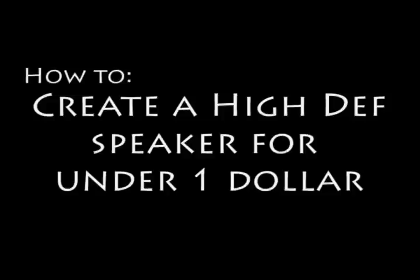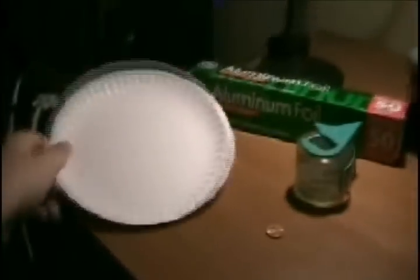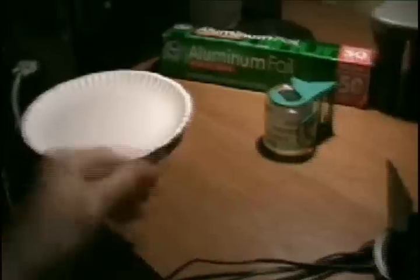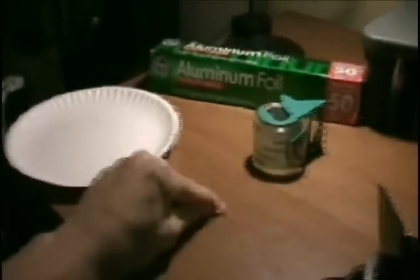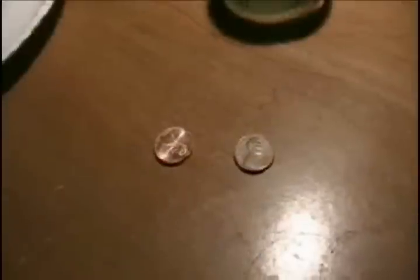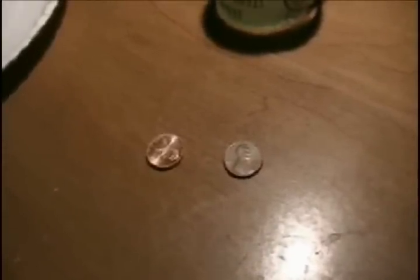Today we're going to be creating a high definition audio speaker using just a couple of household items. Here are the things you're going to need: a paper plate, some aluminum foil, a little bit of tape, and a shiny penny. It is important to note that you use a shiny penny, as a corroded penny will increase electrical resistance which will result in poor sound.